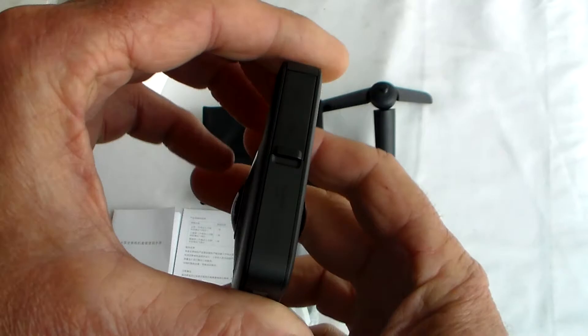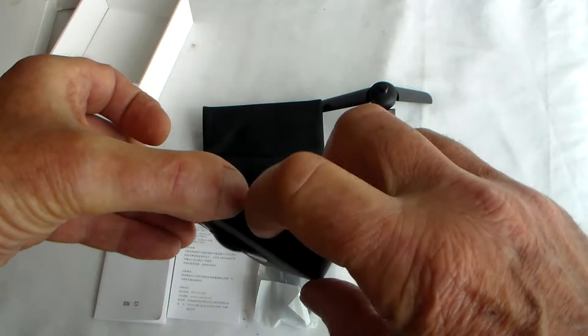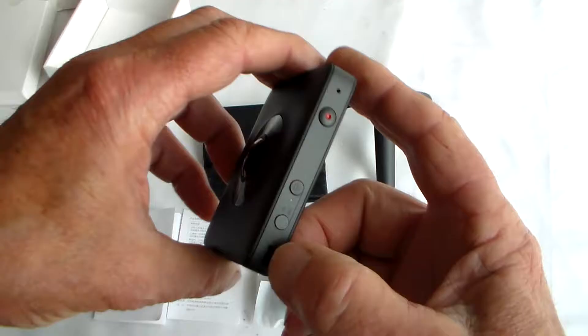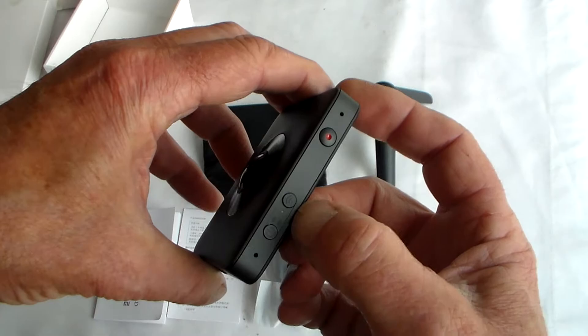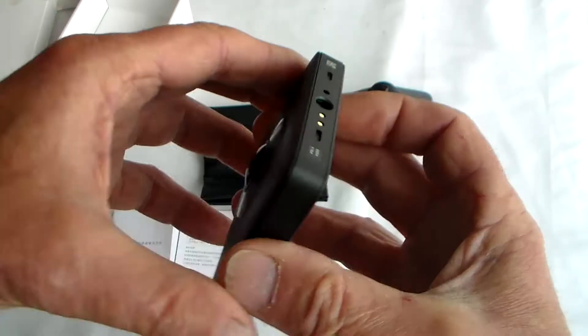So what can we see here? That looks like the USB charging slot, and there's the card slot. You've got a power on/off button, a Wi-Fi button, a record on/off button, and it looks like two microphone holes - presumably records in stereo.